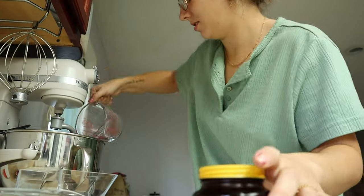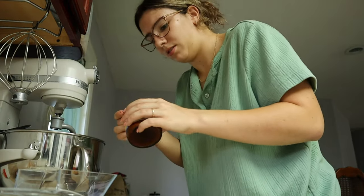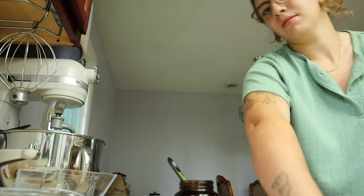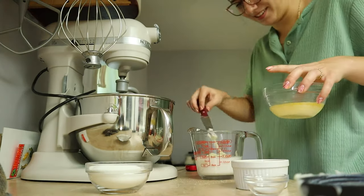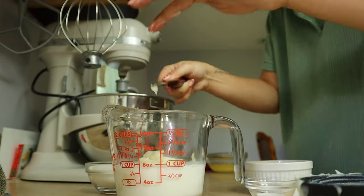While the mashed potatoes are cooking, I'm going to combine some water and some yeast in the bowl of my stand mixer just to let them sit and get frothy. After that's done, we're going to combine everything to start making the dough.